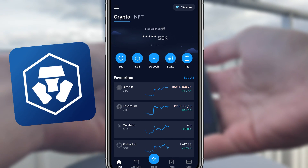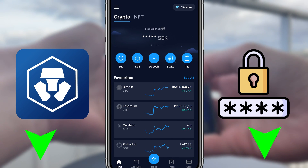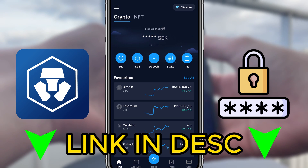For starters, you'll want to have the Crypto.com app downloaded and set up an account. I'll leave a link in the description for those of you who don't already have one.